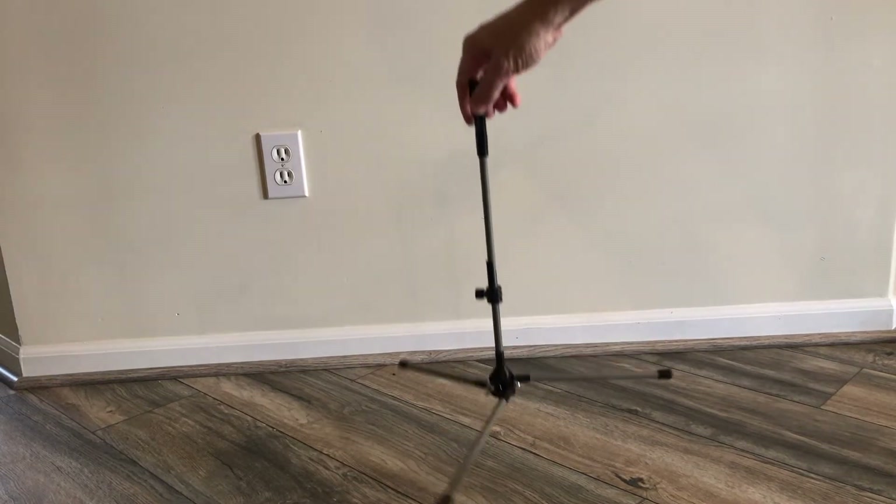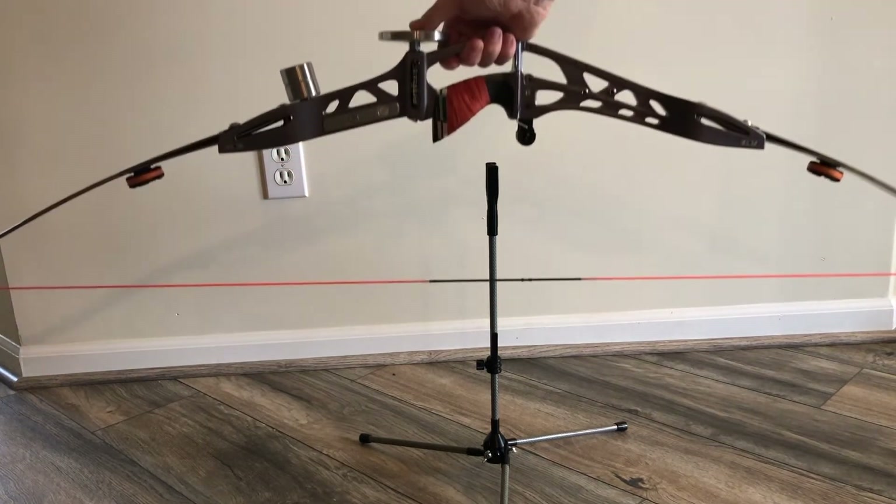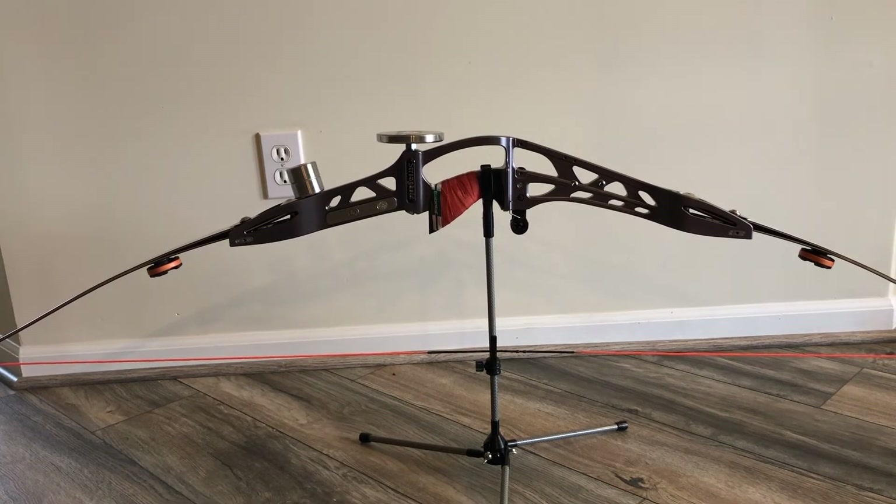It's a Cartel version. The string holder is adjustable up and down for different brace heights. It works pretty simple — you just drop this down into the throat of the grip and it holds it like that. I really like this kind of bow stand for the simplicity of it; one of my favorites to use.